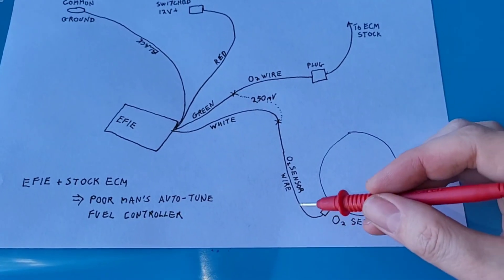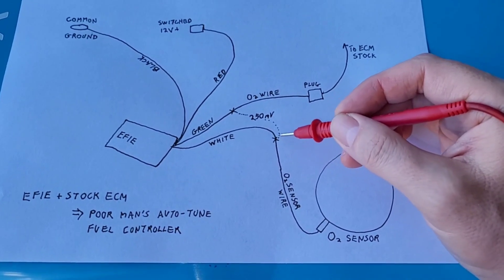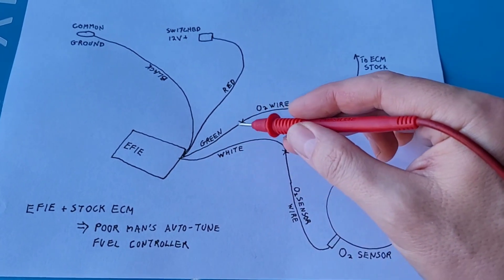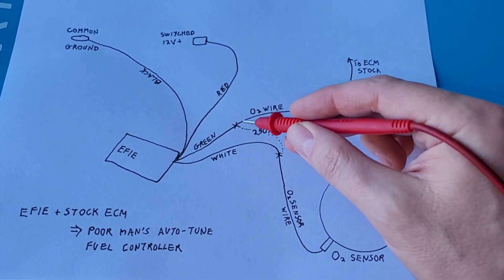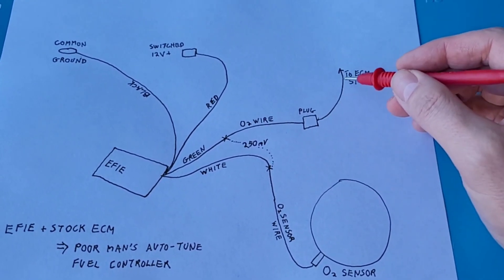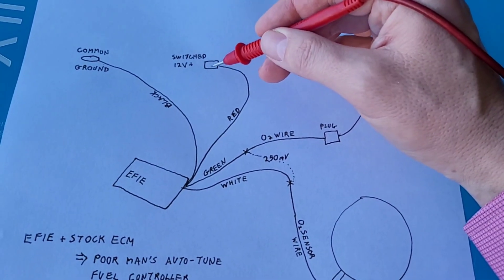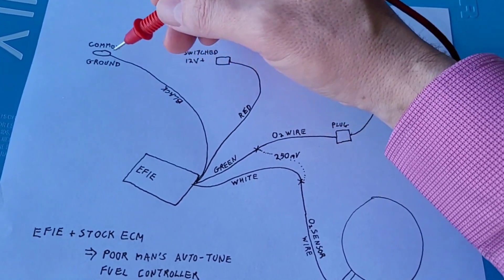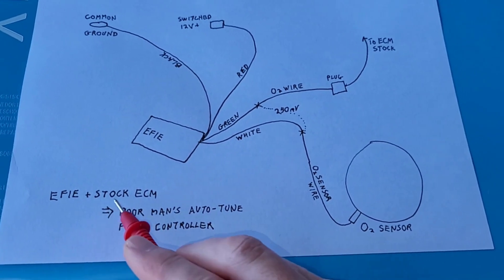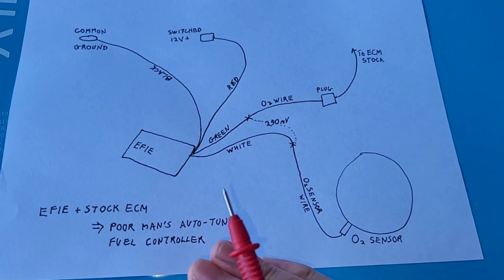We take the O2 sensor wire, cut it in half, and connect the half closer to the O2 sensor to the white wire on the EFIE device. Then the green wire connects into the other half of the O2 wire that goes into the plug returning the signal back to the engine control module. We connect the red wire into our switched 12-volt circuit, and the black wire into the common ground on the motorcycle. That basically gives us EFIE plus stock ECM equals a poor man's auto-tune fuel controller without a gauge.